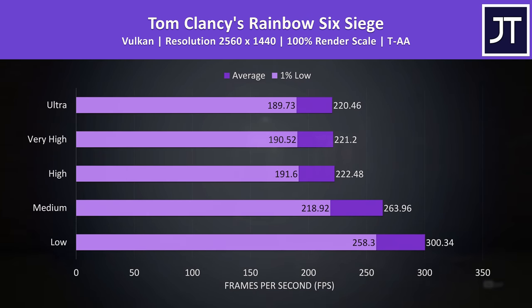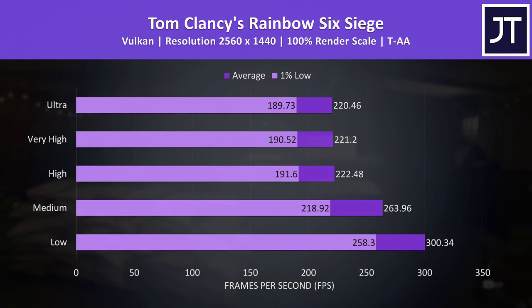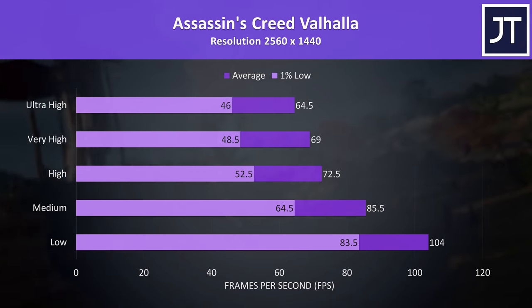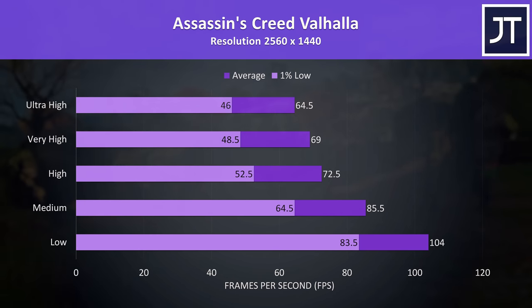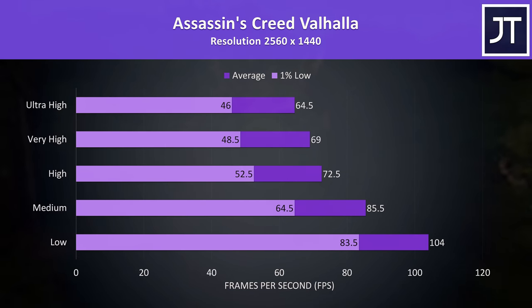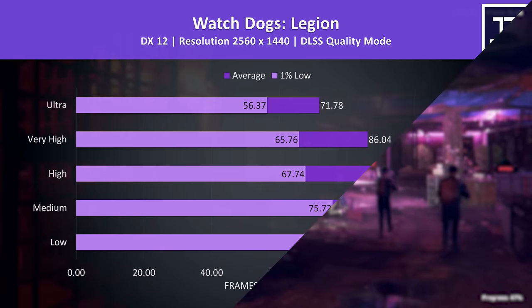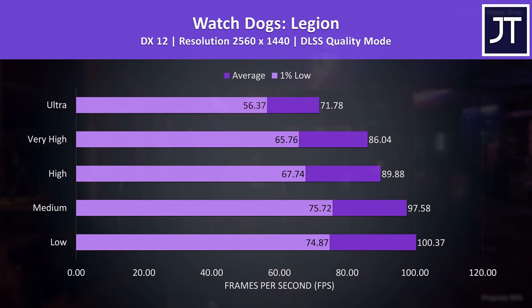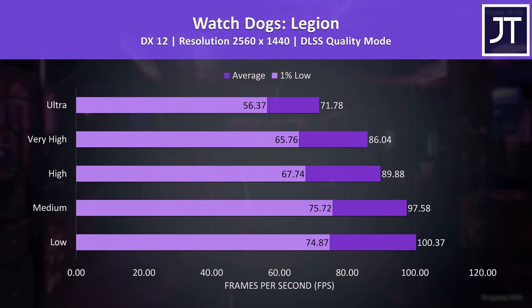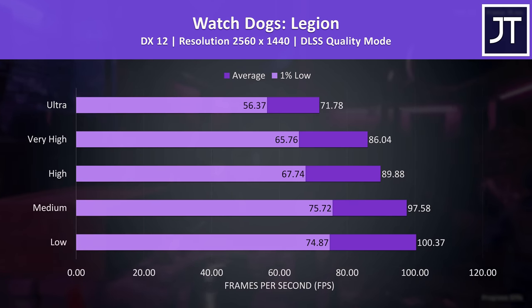Esports titles at lower settings are the only games that stand a chance of hitting high FPS at 1440p. Assassin's Creed Valhalla was much lower comparatively, but at 60 FPS on max settings there's plenty of performance — high settings would probably offer the best mixture. As for Watch Dogs Legion, let us know if anyone still plays it, because it may be dropped from future testing.